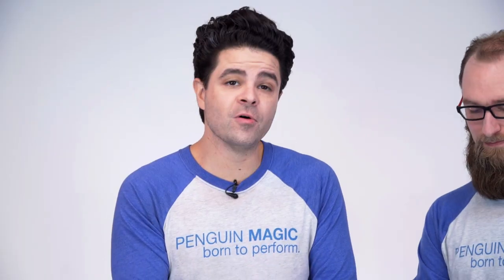Hey, Nick Licavo here with my buddy Eric Tate, and we're here to talk about Black Door by Riccardo Berdini. What is Black Door? Black Door is a switching envelope. This allows you to switch one object for another, as long as it fits into this little black envelope. It's quite simply the best switching envelope that I've ever played with, I think that you've ever played with. It's really, really cool. It works.